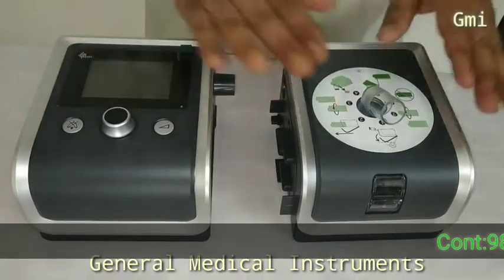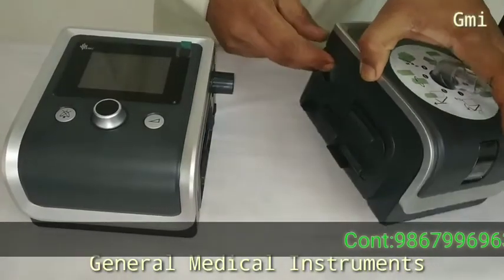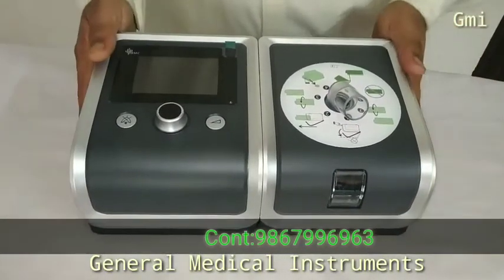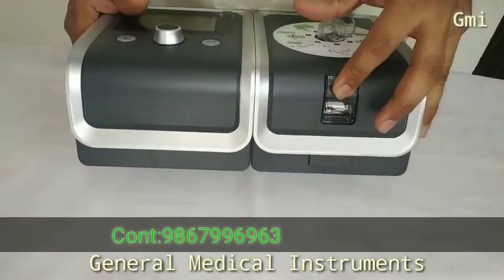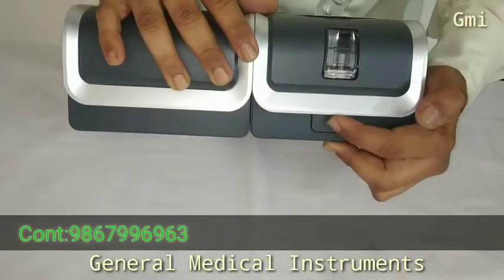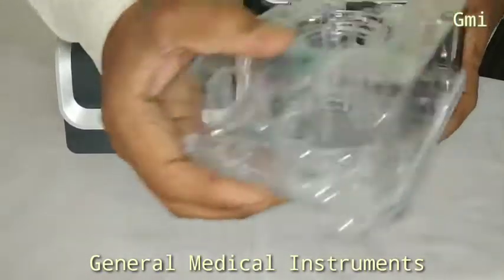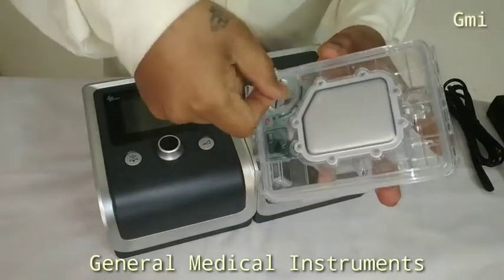This is BiPAP. This is Humidifier. Connecting Humidifier. Water Level Window. Ejecting Humidifier. Water Filling Port.